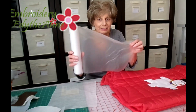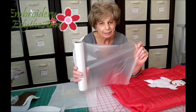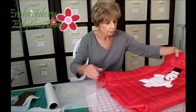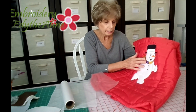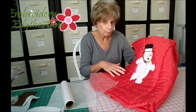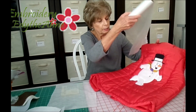First I want to show you that this is a wash away that gets confused with the backing stabilizer. You use this as a topper. It's the opaque, kind of filmy sort of feel to it, and I used it on this vest because I used the furry felt and the embroidery designs would have gotten down into the fur and you wouldn't be able to see them real well if I had not put the topper on. You will do this whenever you have natch fabrics and whenever you have towels. You always want to have a topper and it's very easy to get off.